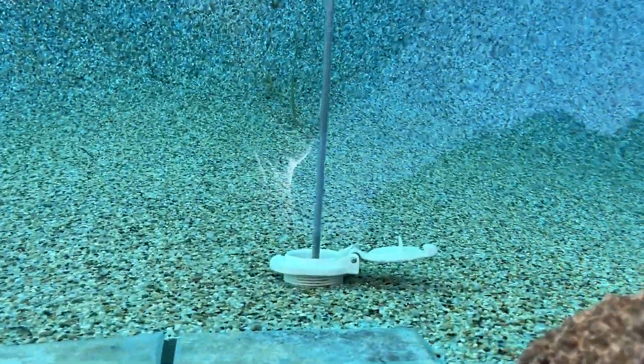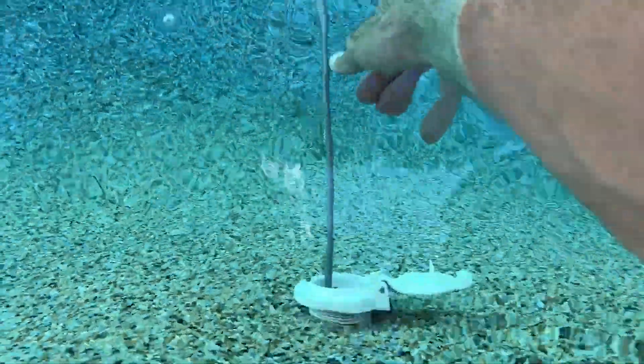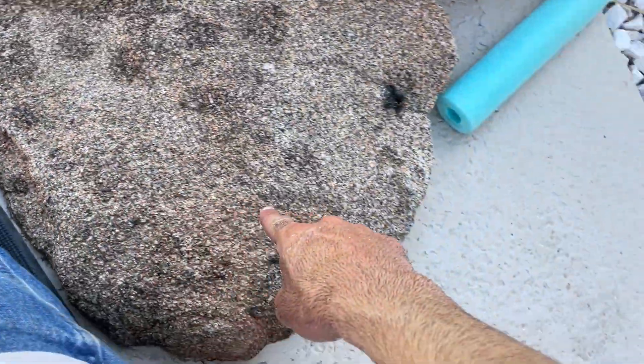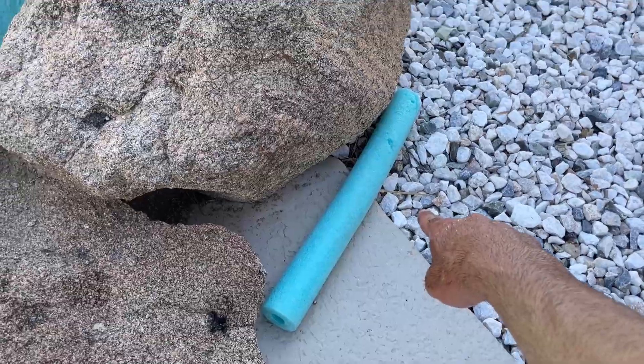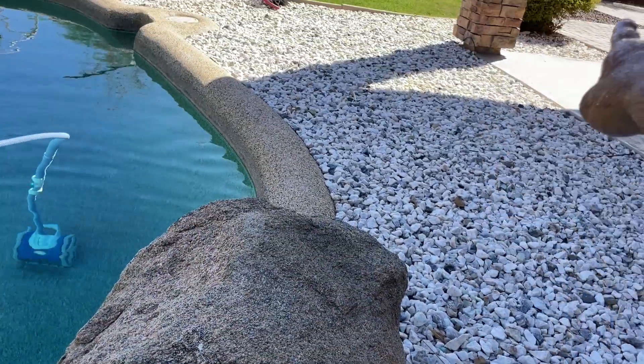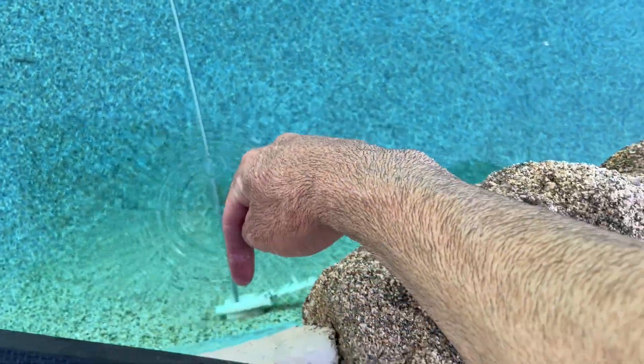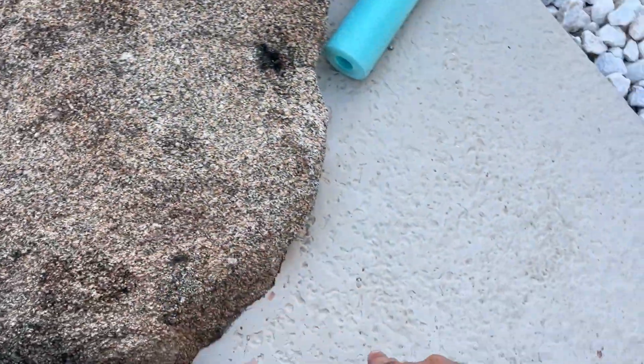Basically I go over to the equipment, turn on the water, and then shove this down in there. Usually your clog is going to be right under here. You'll have a 90-degree fitting, typically, that runs to the equipment. And probably 70–80% of the time, that's where your clog is going to be, right in this fitting. So you can usually reach it.